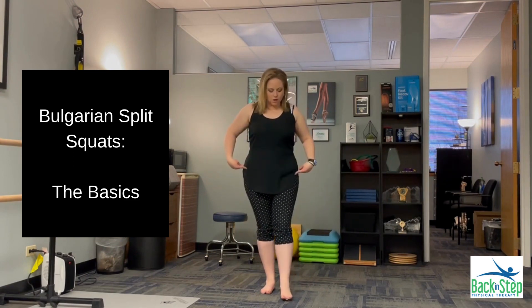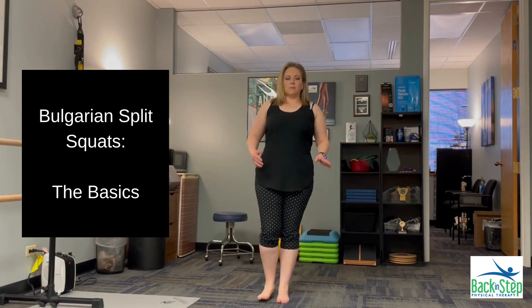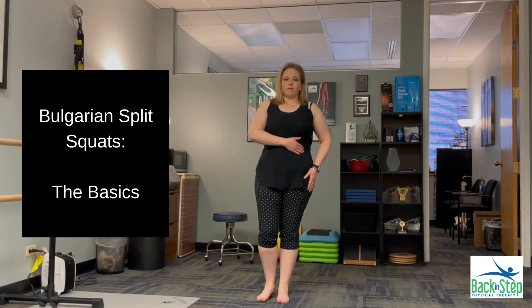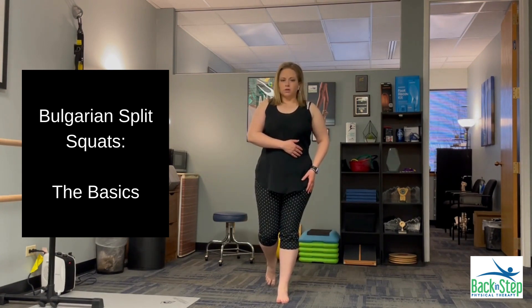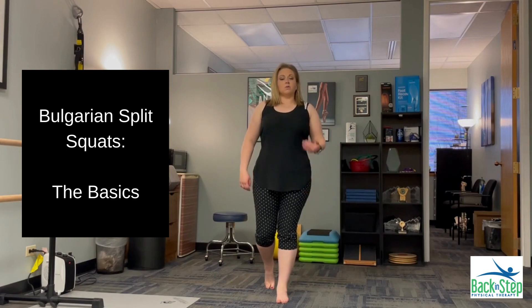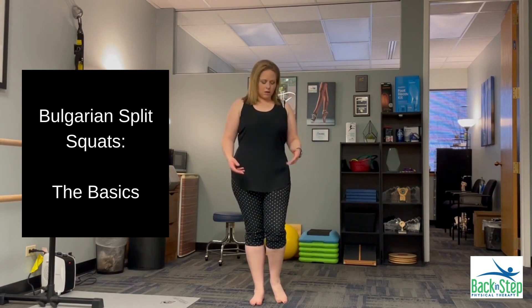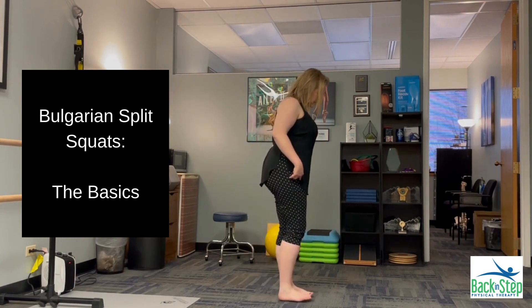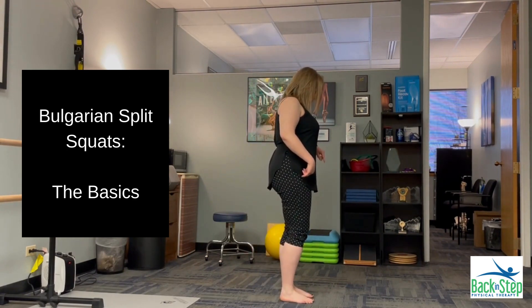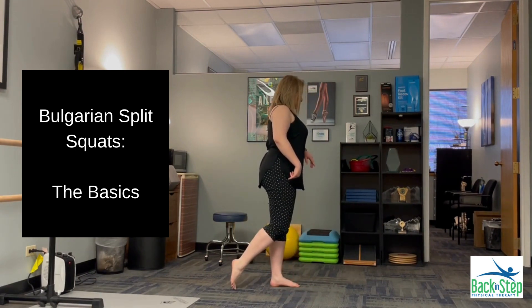As you might guess from the name split squat, we're working with split weight between our feet. I want to think about having all of my weight on my front foot, with a little bit of pressure or weight through my back foot that I have spiked — just kind of on my toes or the ball of my foot, which is there more for balance. I'm thinking of starting with my feet right next to one another and then reaching that foot backwards.